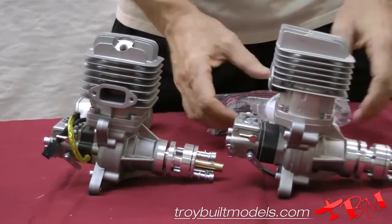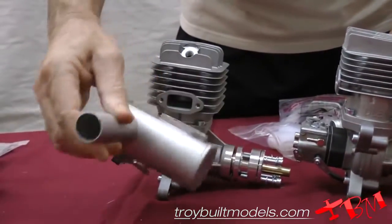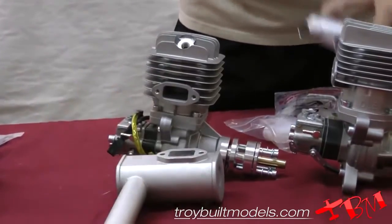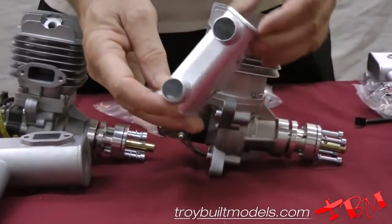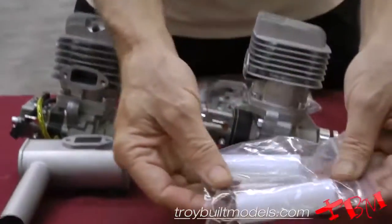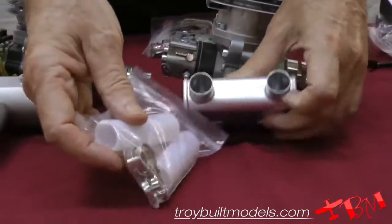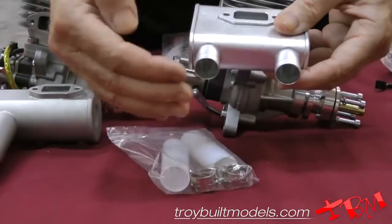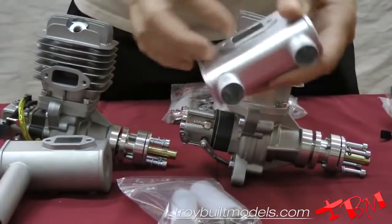And then the muffler is different. Instead of being a muffler with a single down tube, it now has a double down tube. It's still going to be fairly noisy, but they also include a set of Teflon tubes and clamps. These slide right on, and then you can cut them off at any length you need to get the right length.